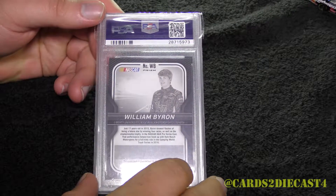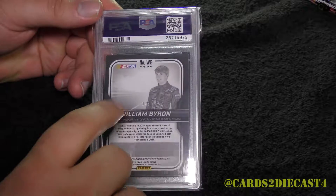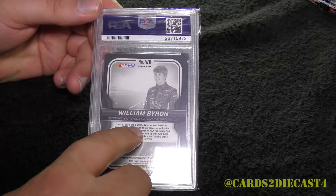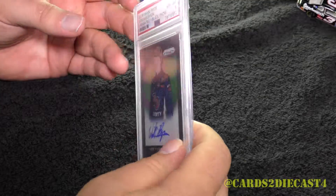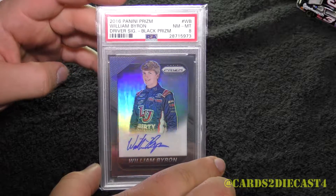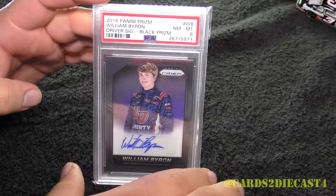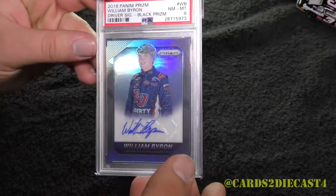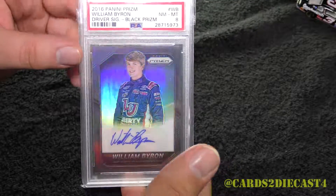I am going to showcase here a card that I pulled out personally myself. If you're wanting some William Byron hits that are low number, you might actually want to stick to buying the blaster boxes. But this is the black autograph for William Byron, and I picked this out personally myself. I did get a near mint to mint 8, which is typical from what I have with several other of my Prism Racing Black autographs.